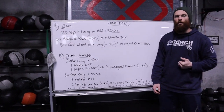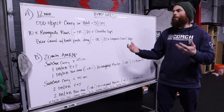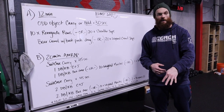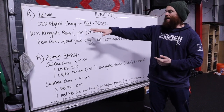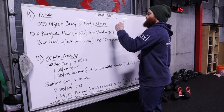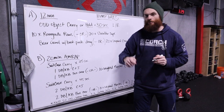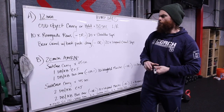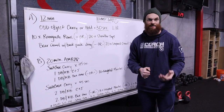We have 12 minutes of work. This has been pretty popular in our programming in the past several months, and whenever you see this, your goal is to get through these movements three to four rounds. During this 12 minutes, we're going to do an odd object carry or hold for 30 seconds on the left and right. Then we're going to do 10 renegade rows or 20 shoulder taps. And then a bear crawl with a drag or 20 leopard crawl steps.